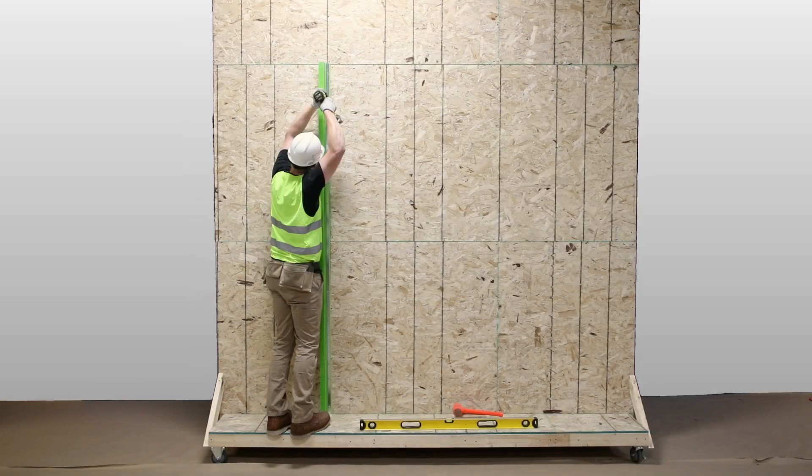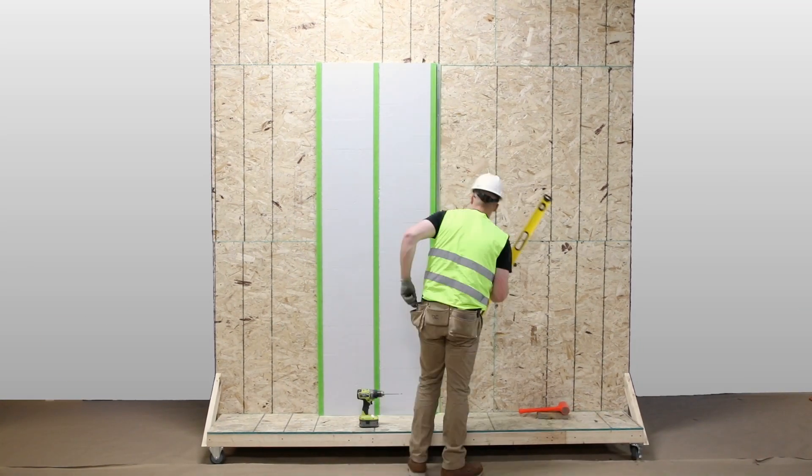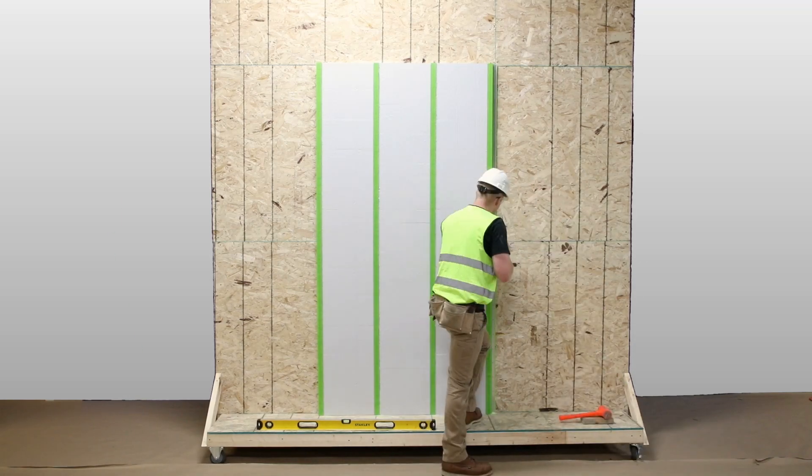For vertical installation, attach Green Girt CMH and custom-profiled polyiso using these same steps, beginning on the left and moving to the right.